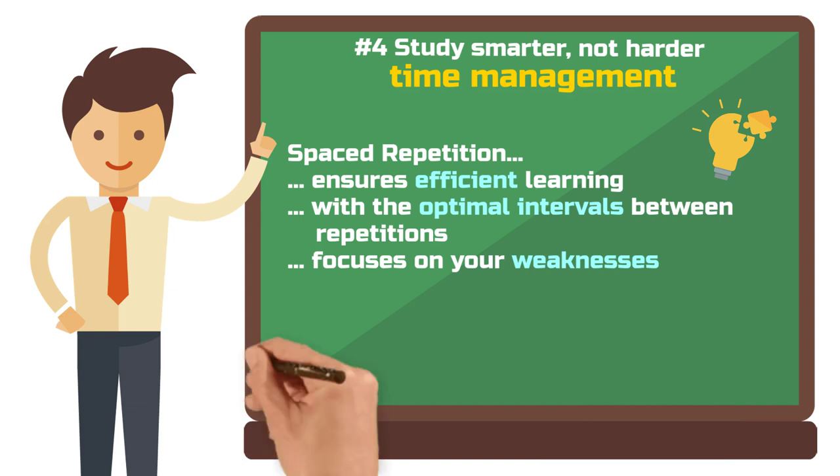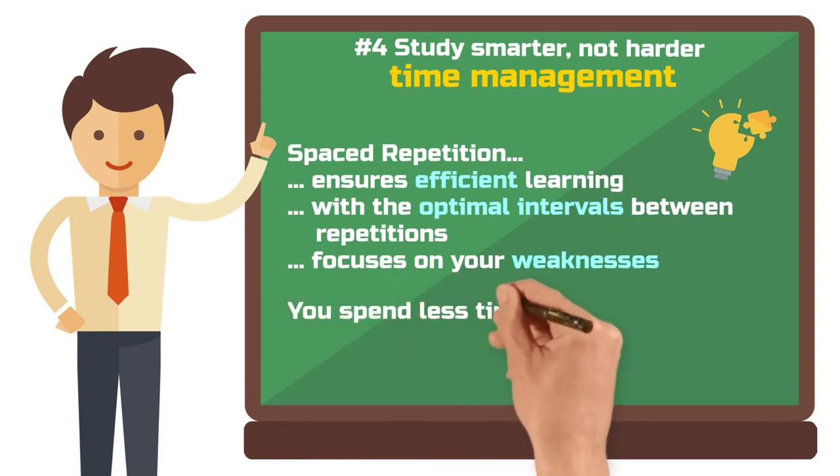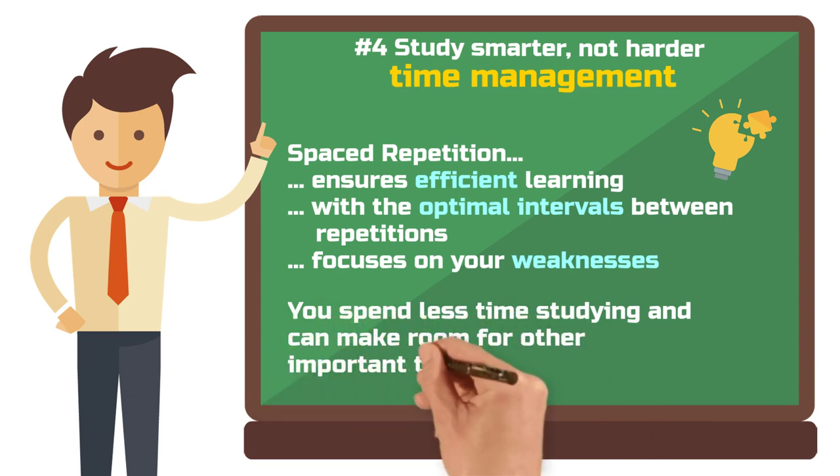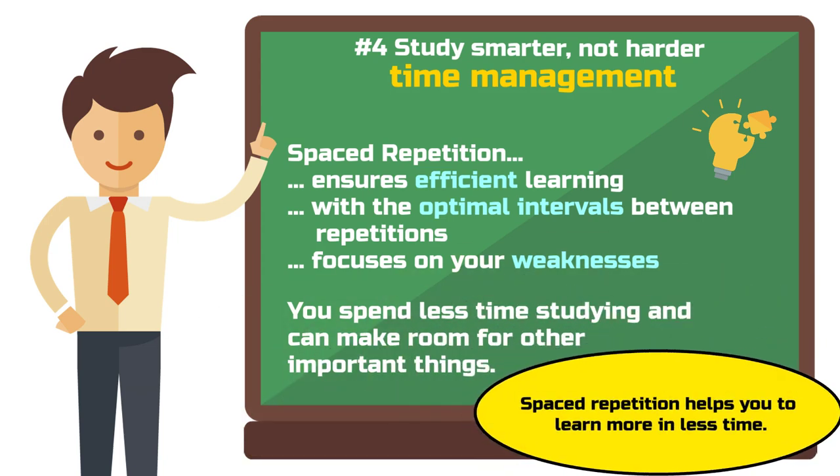This also means you spend less time studying and more time for other important things — whether for other subjects, hobbies, or just relaxing. Spaced repetition helps you learn more in less time.